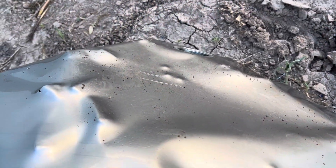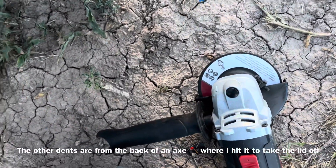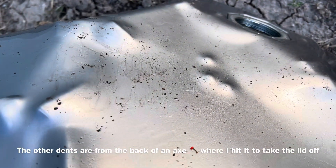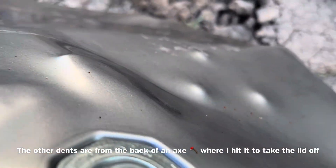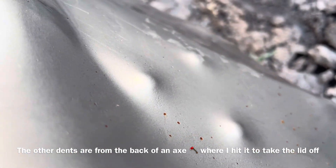Alright guys, I already took the lid off — or the top — with the angle grinder. Just wanted to show you guys the inside. That was a short draw — pretty good dents. And this was full butterfly over here — also some major dents there.